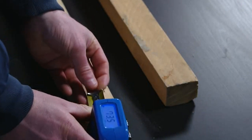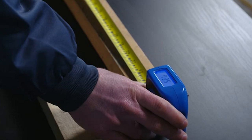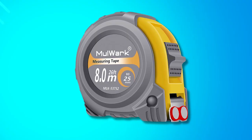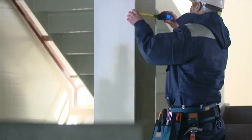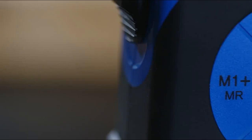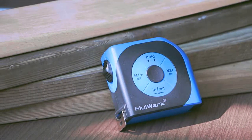The soft rubberized cover and contoured shape ensure comfortable handling, making it ideal for engineers, architects, and more. With a lifetime warranty, users can trust in its quality and durability, backed by the assurance of free replacement or repair for defects in materials and workmanship for as long as they own the product with the original purchase receipt.